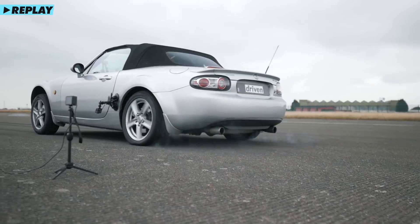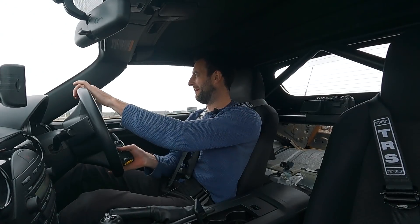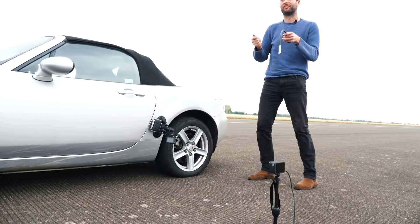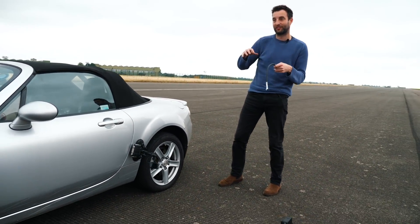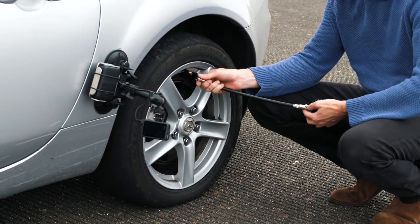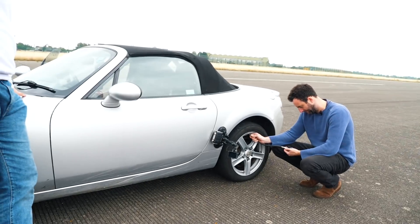Let's drop it down to 5 psi and see if that does anything drastic. When you're driving along and you turn, you can feel the thing just turning over and rolling over. It's going to be incredible to see what it feels like at 5 psi. I don't think we can go much more, otherwise it'll come off the bead.